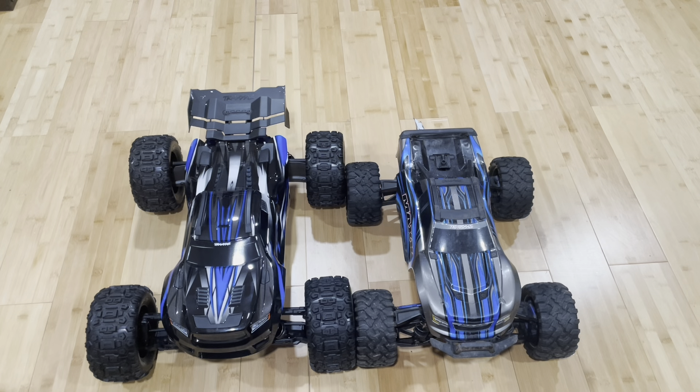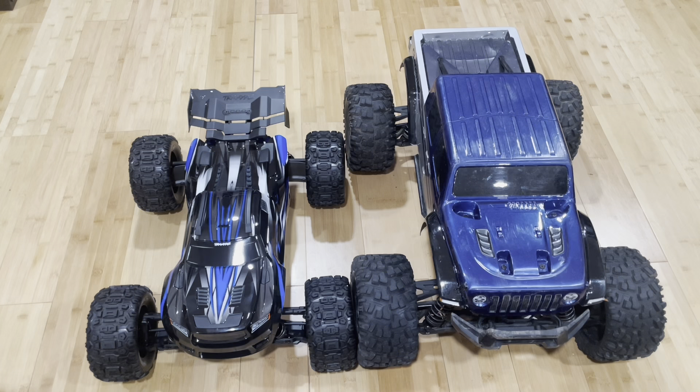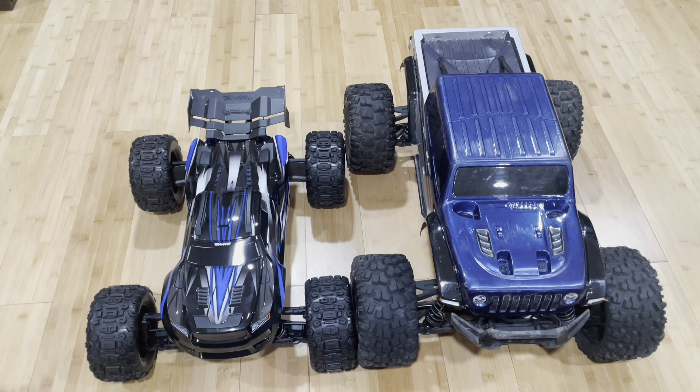Now you can see the Max down here with it — you can see how much bigger the Sledge is than the Max. Got the front wheels lined up pretty close, and you can see the Sledge probably has the Max by a good two inches on the back side. And lastly, here's the X-Max — you can see how the Sledge compares to the X-Max and how the X-Max just towers over it in height and length.